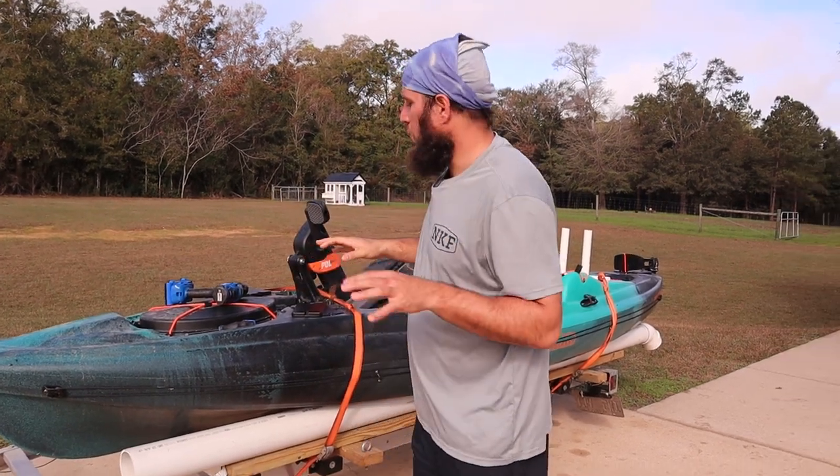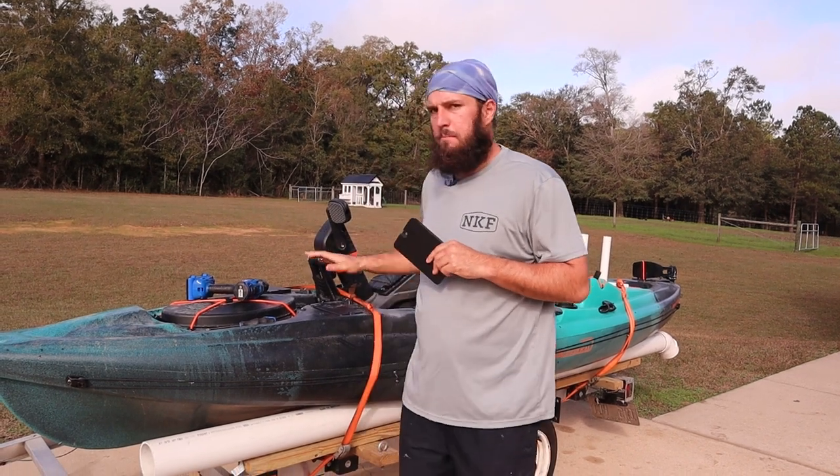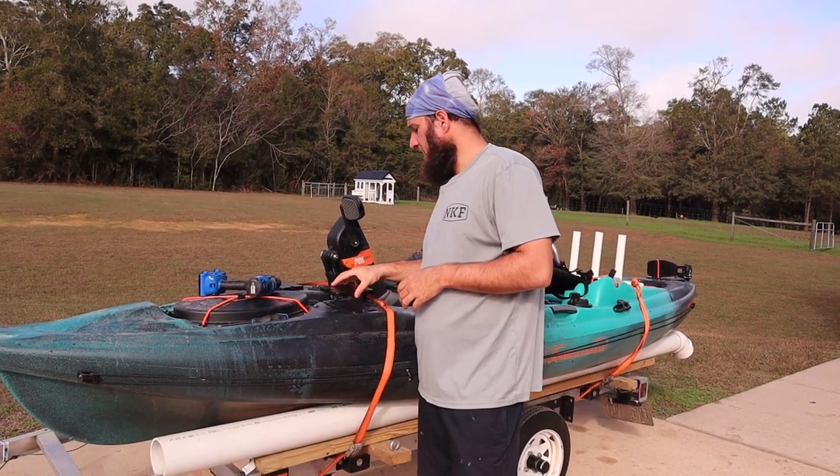All right, I'm Nick. We're going to make a quick video about these replacement front plates for the Big Water or Predator PDL.